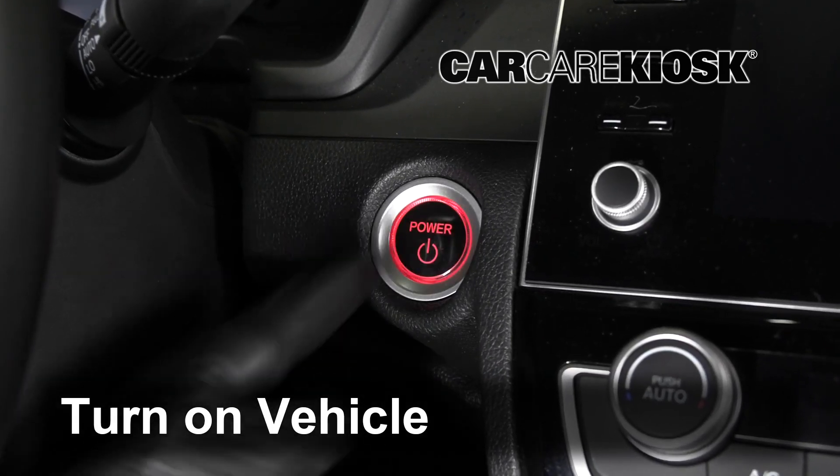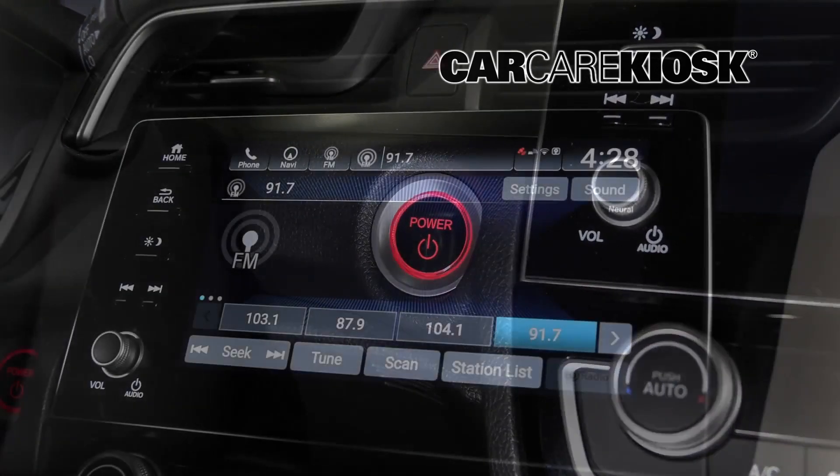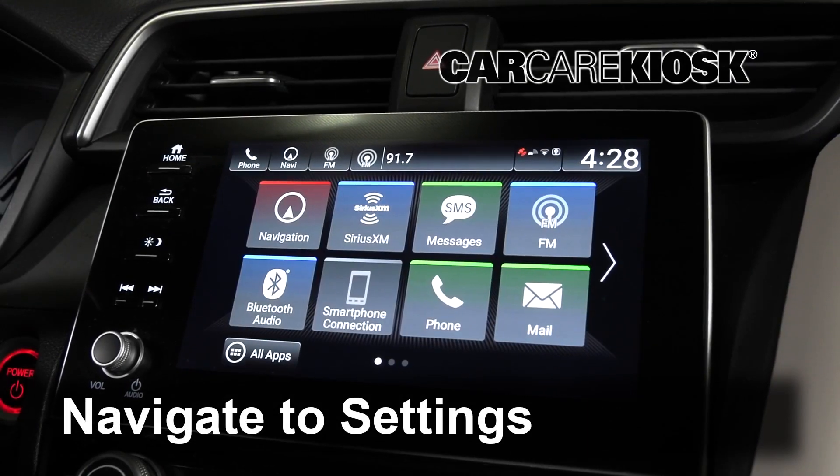Turn the vehicle to the Accessory position. Navigate to the Bluetooth Sync menu.